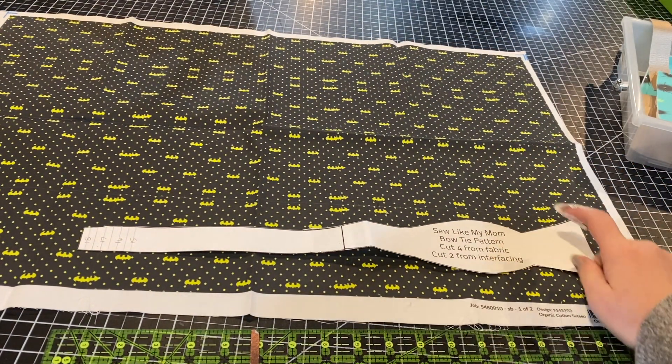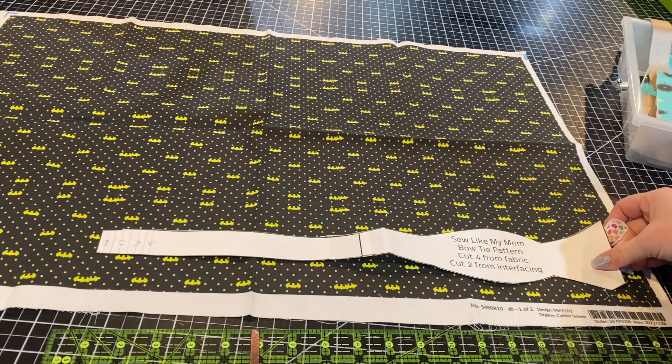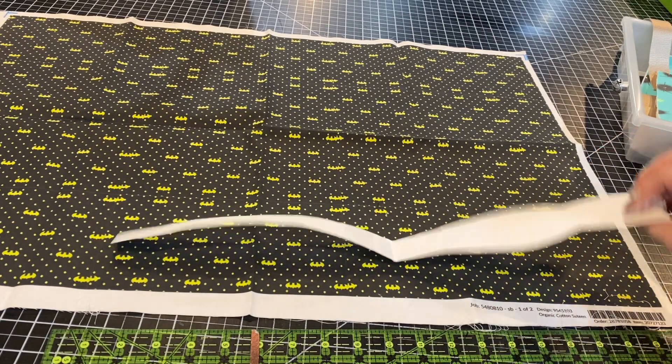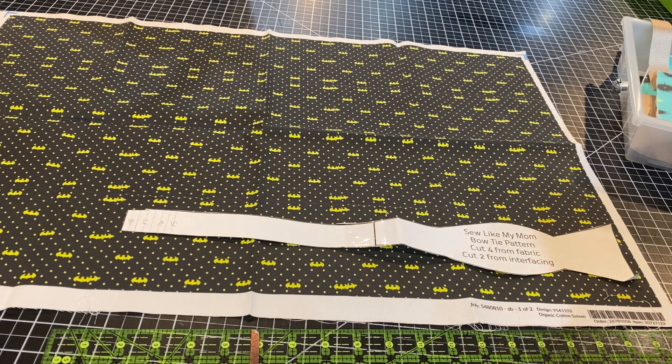So the first thing I'm going to do is cut out four of these from my fabric. I'm going to make sure that they're all facing the same direction, so you don't necessarily want to make one upside down, even though this piece is pretty universal. So I'm going to go ahead and cut those out really quick.